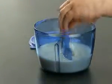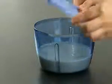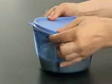If you want to store your preparation for a bit, the seal can be used and placed on top of the base. You can then place it in the fridge.